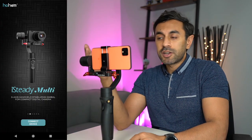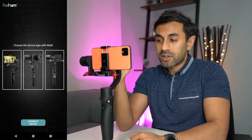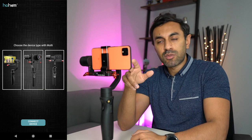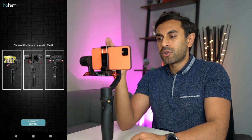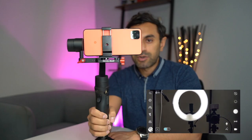You connect this with the Hohem Gimbal app. When you load up the app for the first time, click 'Connect the Device' and it gives you the option to select what you've mounted — phone, camera, or action cam like a GoPro — and it displays functionality dependent on the device. I've set it up with my phone, so I'll select that first option and as you can see it's connected. Panning right now and it's pretty smooth.